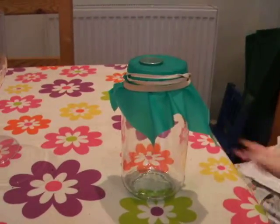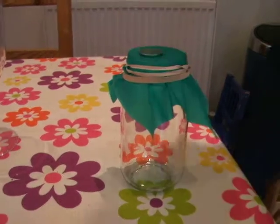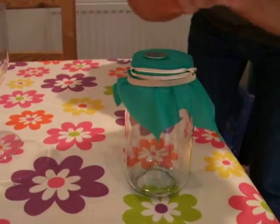Okay, now watch out, Rosie. Careful, careful. Now, here we go. Let's see if I can do it. Ready?